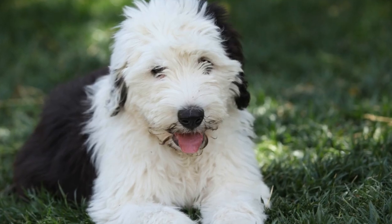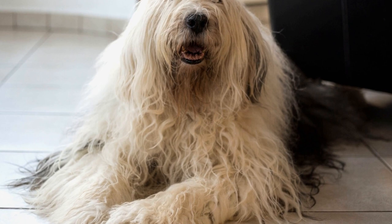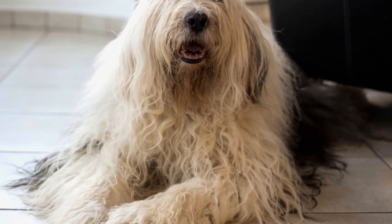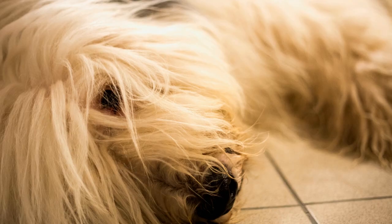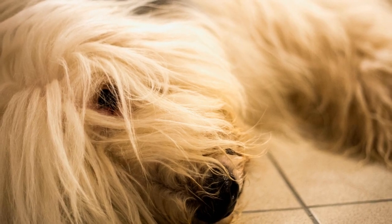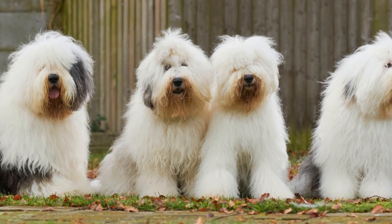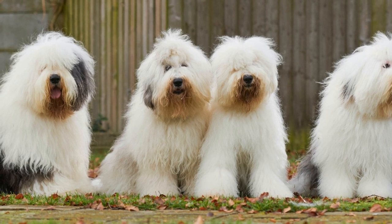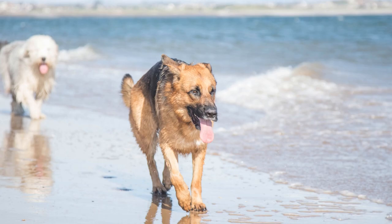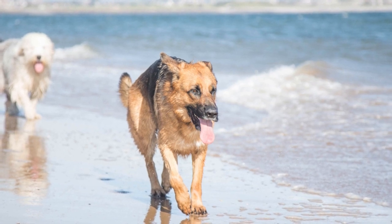Why is socialization important? Socialization is the process of introducing your dog to various experiences, people, animals, and environments from an early age. It helps them to develop good behavior, adapt to different situations, and build healthy relationships. By socializing your Old English Sheep Dog, you can prevent behavioral issues such as fear, aggression, and anxiety in the future. It also allows them to enjoy new experiences, which contributes to their overall well-being.